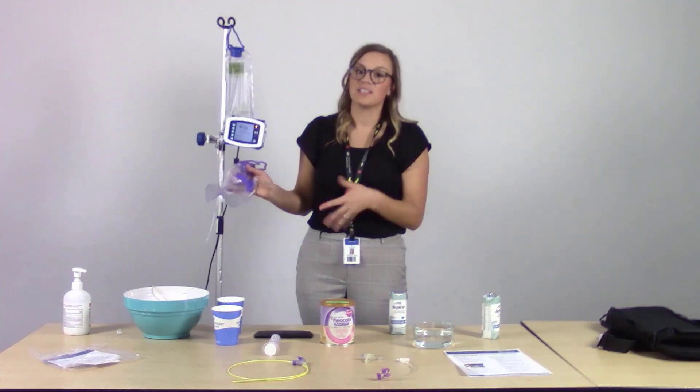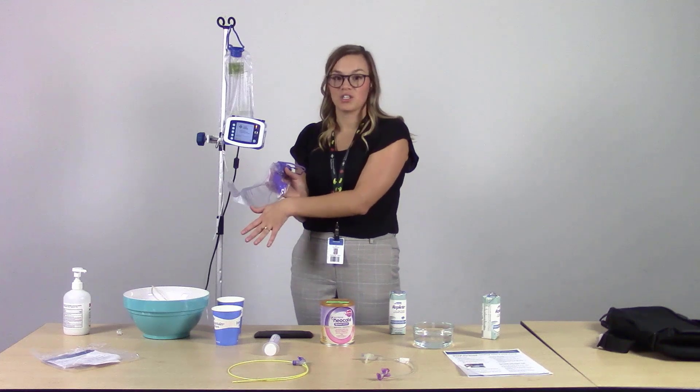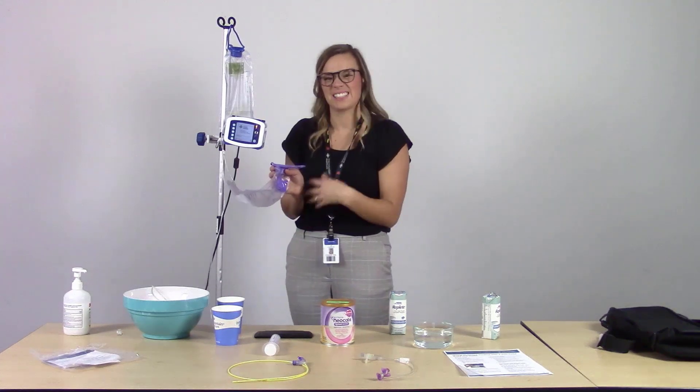If the patient is not able to walk or move to a sink area to rinse the bag out, you can disconnect the patient from the tubing and take the tubing, bag set, IV pole, and pump along with you to a sink area.